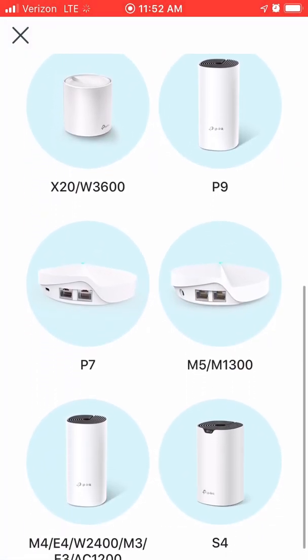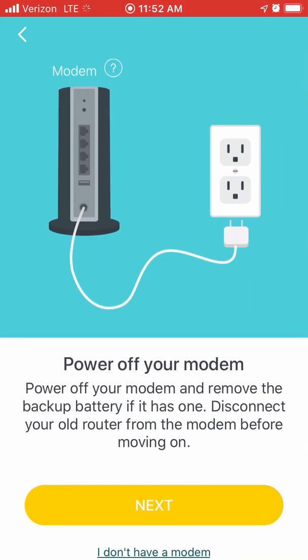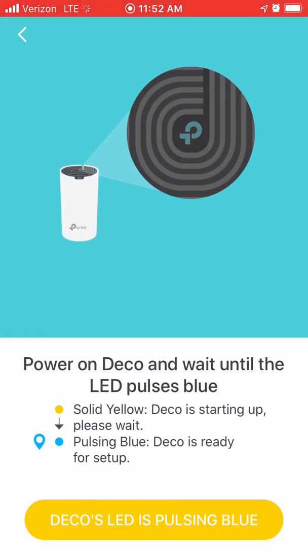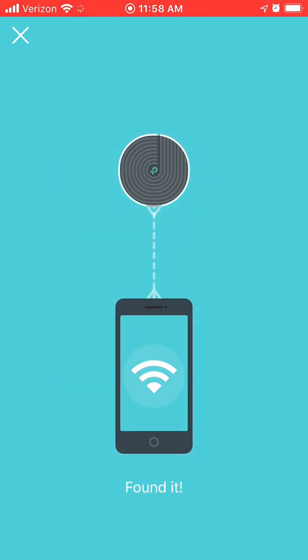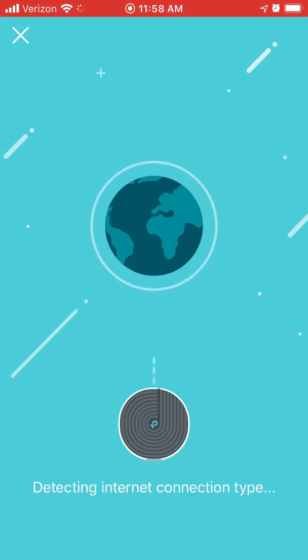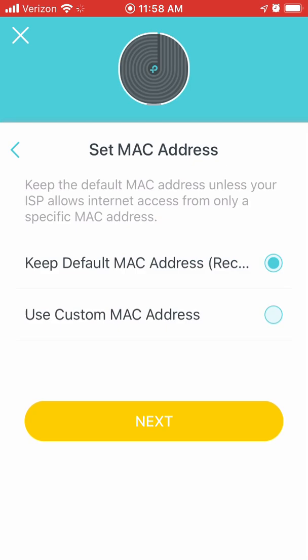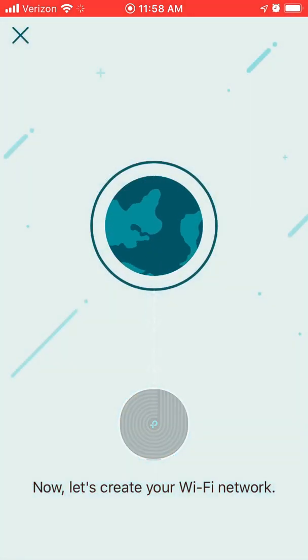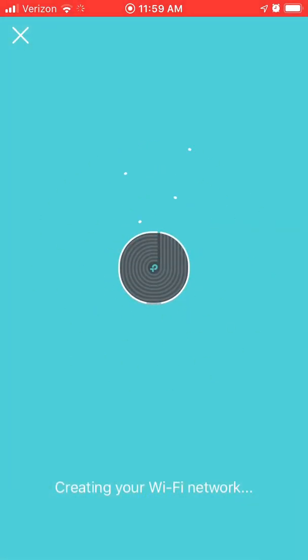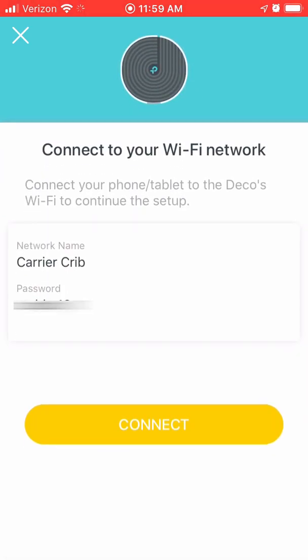Select the model Deco you are using. Create any network name and password you would like. Then go into the network settings on your phone and make sure it's connected to the new network you just created — it may take a few minutes to show up.